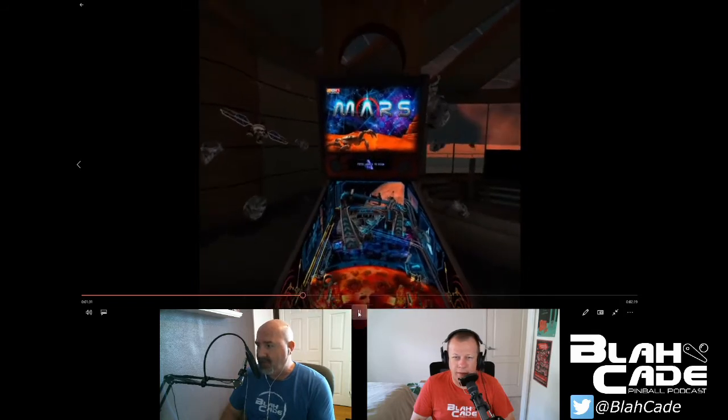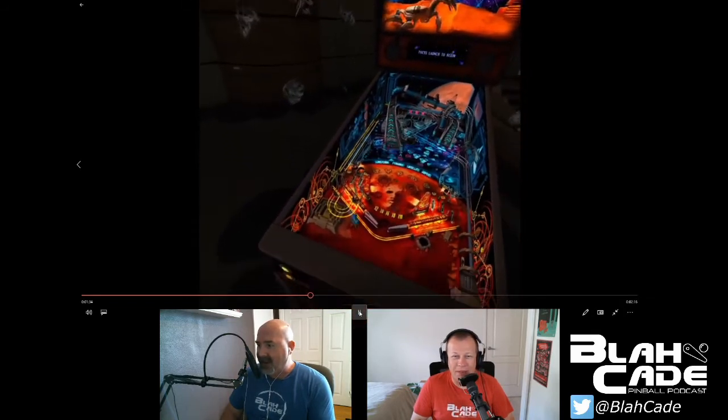Wanted to show this real quick - in Zen they actually bothered to model the bottom of the playfield. If you do that same thing with Stern you're going to see the underside of the full video playfield - it's basically just the flip of the playfield, no bottom at all, completely fake. You can see it on one of the tables when it gets sucked up into the room - I think it's Mustang - and you can see the Corvette model just in the mid-center of the table. Shortcuts, what can you say - no polygons needed there.